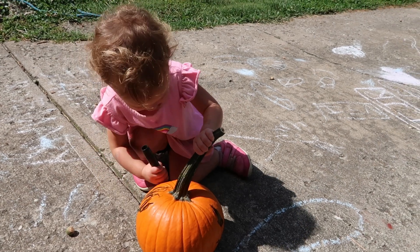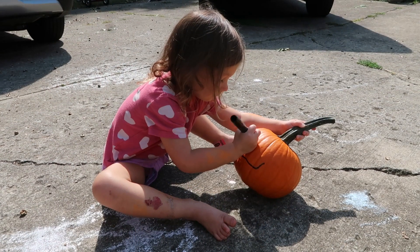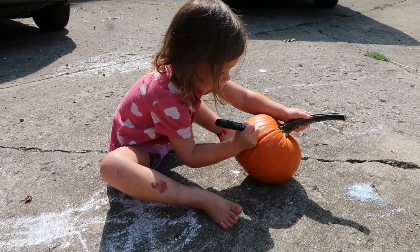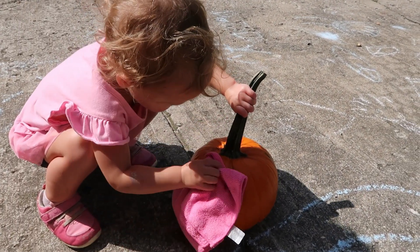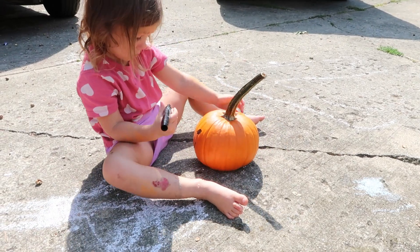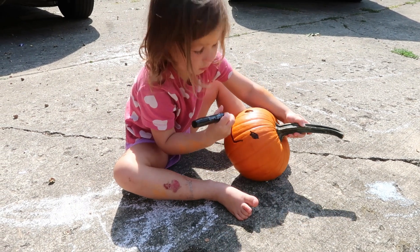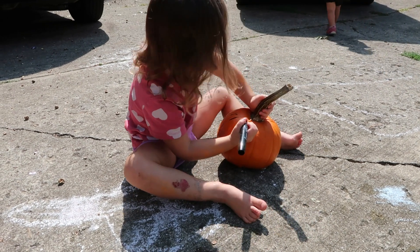First up, grab some markers and a pumpkin and use the markers to draw faces or designs or whatever on your pumpkin. Once they are done you can use a damp cloth and have them wipe it away and then redo this over and over, making different pumpkins. It's a great way to talk about emotions with little ones, especially preschoolers, or just have fun and practice those fine motor drawing skills — definitely a fun seasonal way to do that.